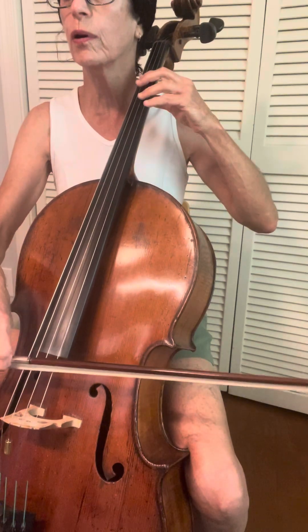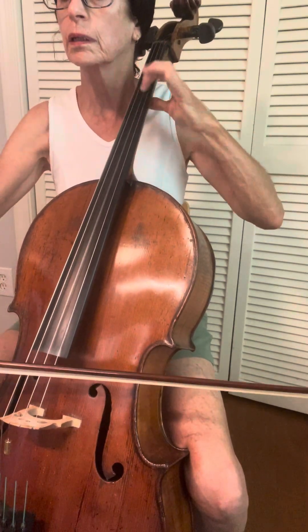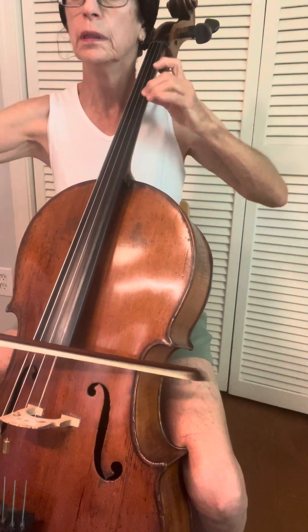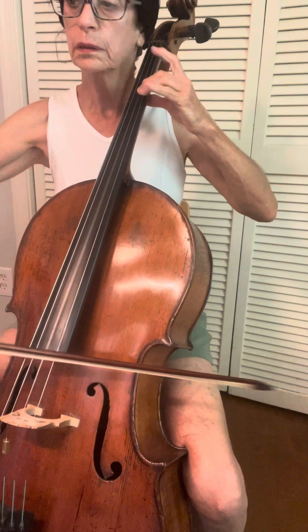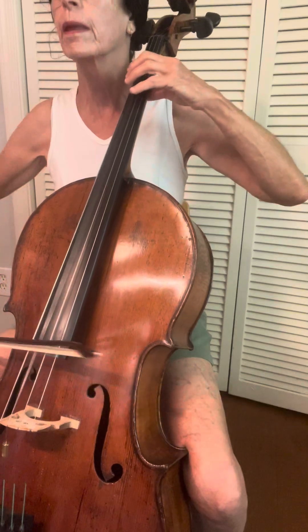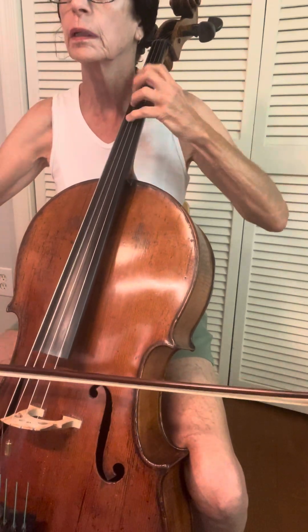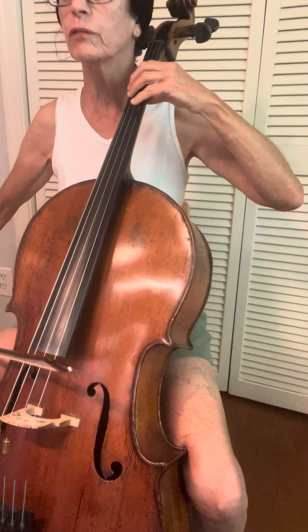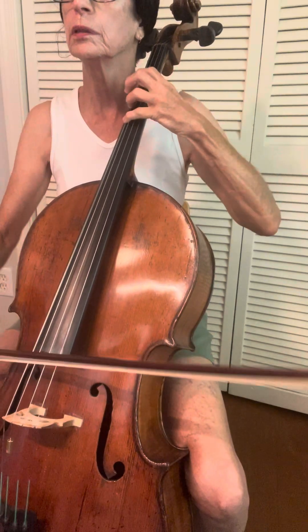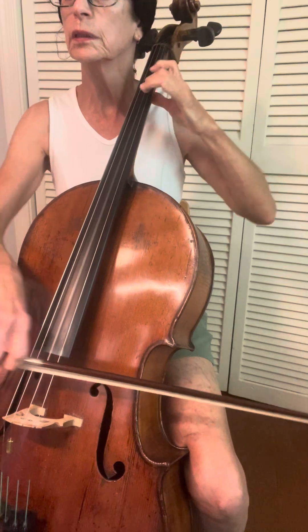Now this is definitely bold. So let's go back, let's do sixty-one. Let's do the scale, G like this. Again. Ready, go. Separate bows. Now let's do it slurred. Ready, go.